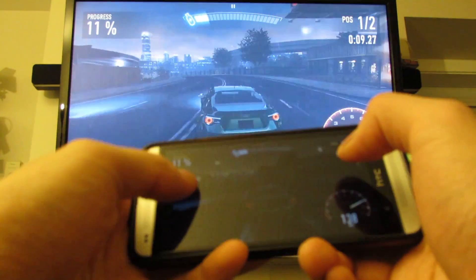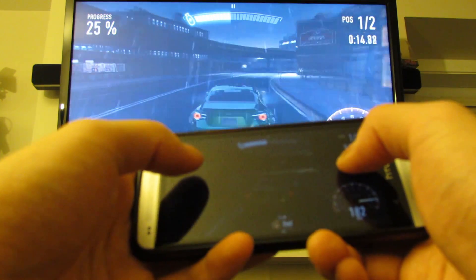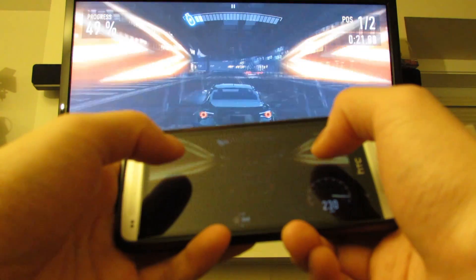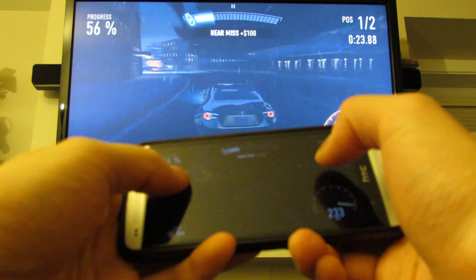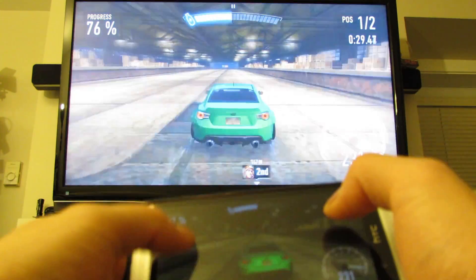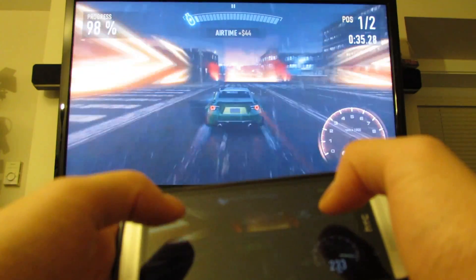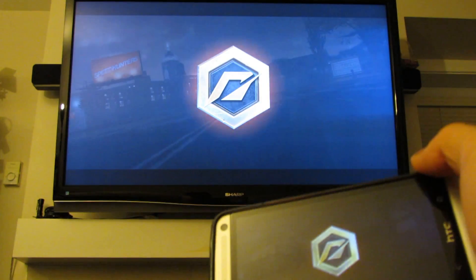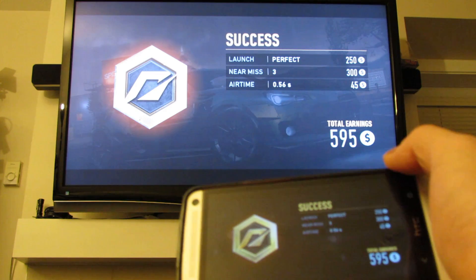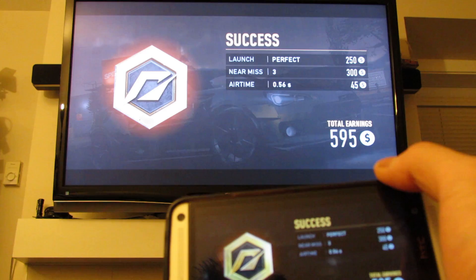You can actually watch the TV and play. The lag is good enough that you could play Need for Speed on there, which is pretty impressive. So that's a quick demo of how well the Chromecast 2 works with the live streaming mode. You can play Need for Speed, which means any 1080p video from your phone will work just fine.